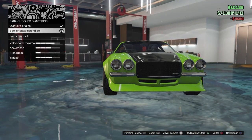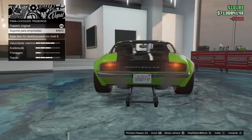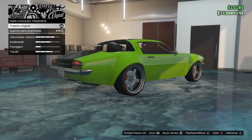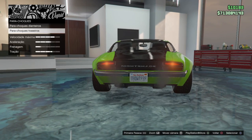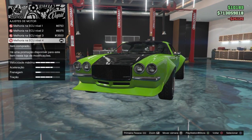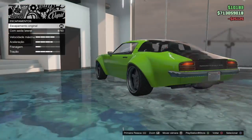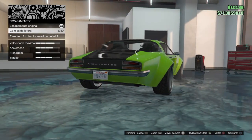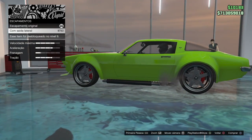It's a nice bumper guys. No, too much drag racing car, I'm not gonna put this. Motor exhaust.